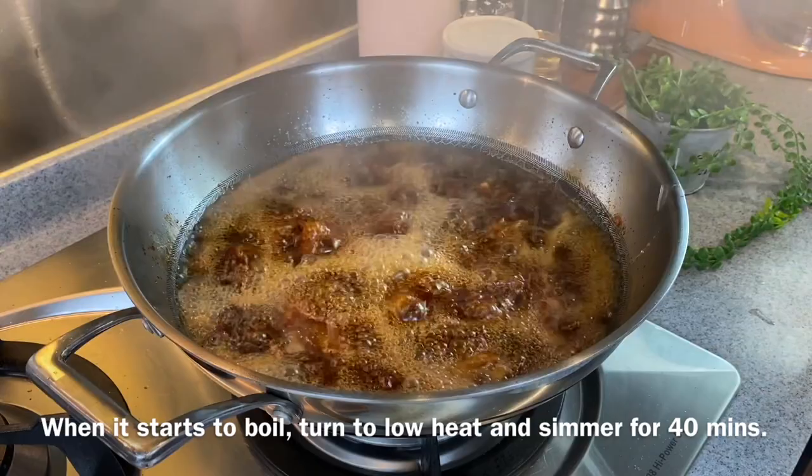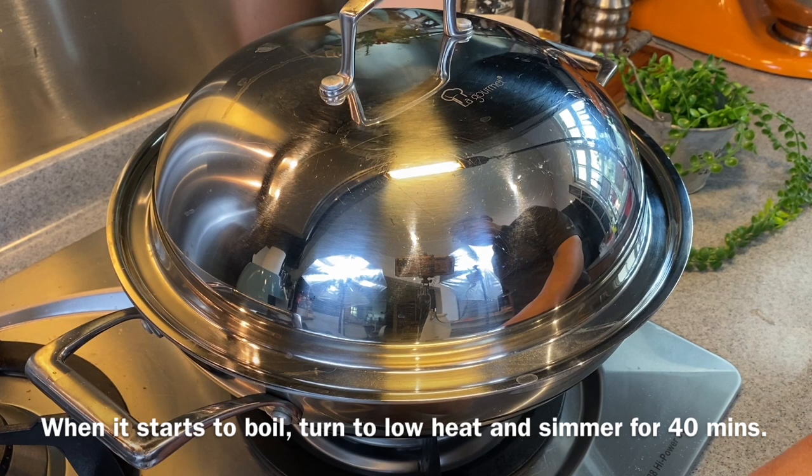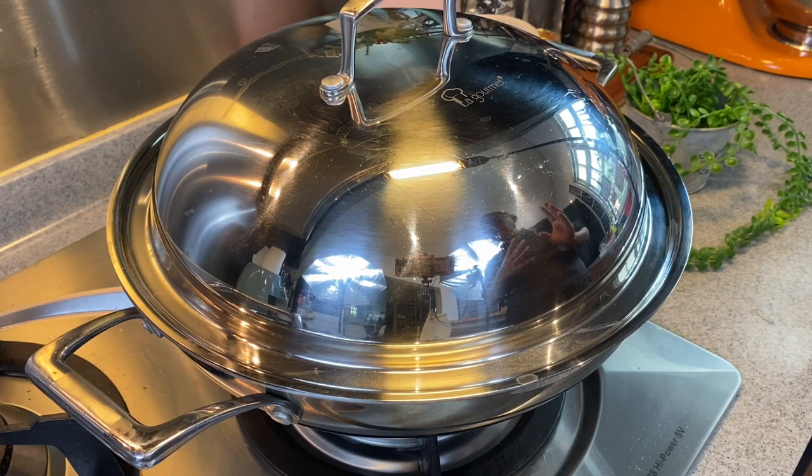This should be boiling now — yes it is. Put back the cover, turn the heat down to low, and we'll simmer this for 40 minutes before we add in our roots. I'll see you back in a while.